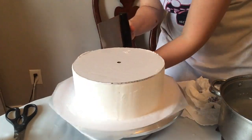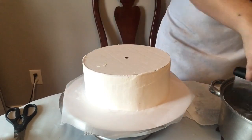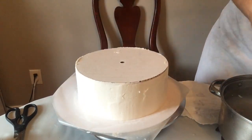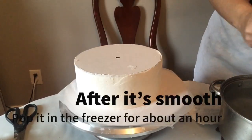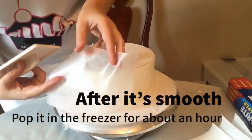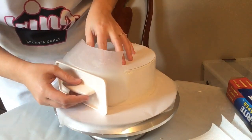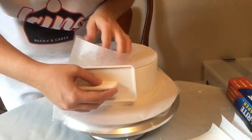Once I finish that, I'll wait till the buttercream isn't sticky anymore, then I'll get a piece of wax paper and use my fondant tool to smooth that wax paper out and work out any little bumps that I see.